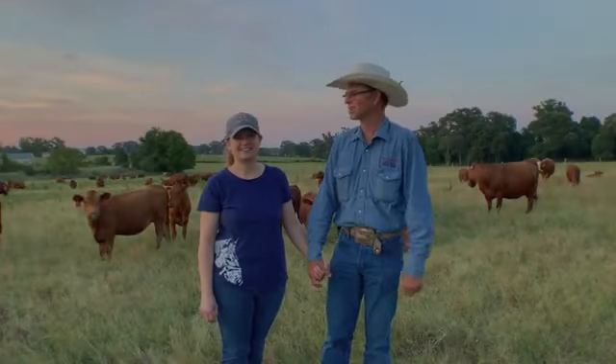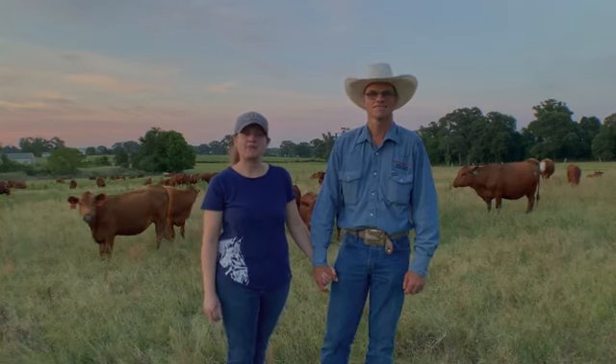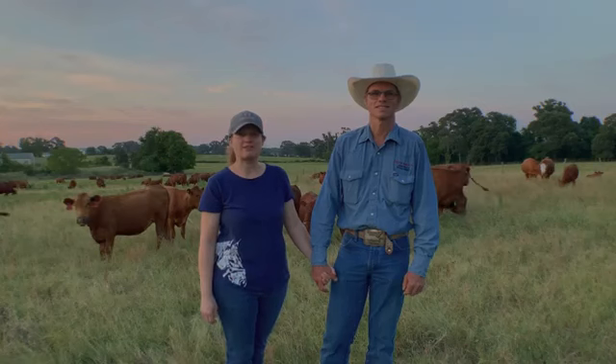Hello, I'm J.R. Jones and this is my wife, Gary Jones. Together we run Hoof and Hide LLC. We're a grass-fed, registered Southpoll cattle operation out of Athens, Texas.